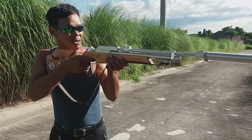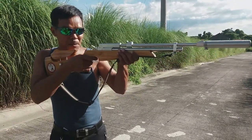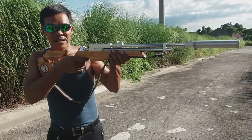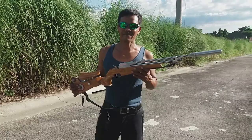Dapat dulo lang ang trigger pull. Ang pagkalabit, hatak lang papunta sa likod — dahan-dahan, puro palikod. Pull backward — backward ang daliri. Yan ang tinatawag na trigger pull.